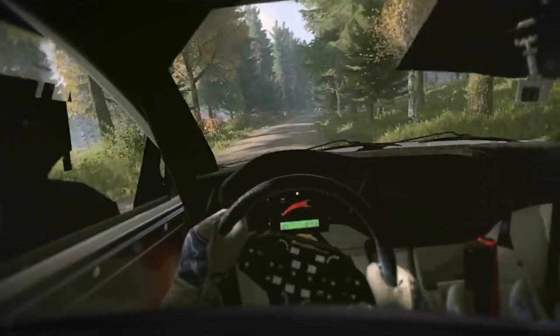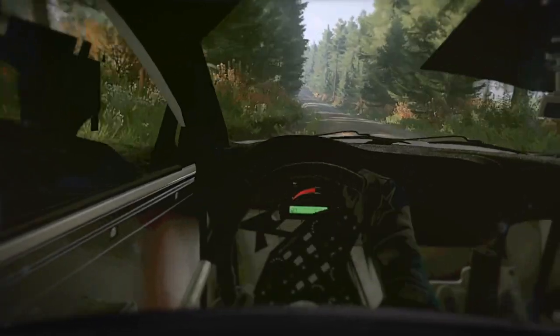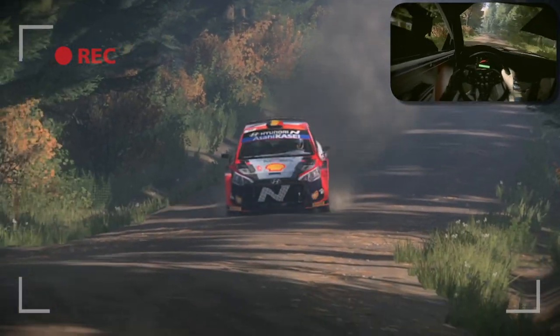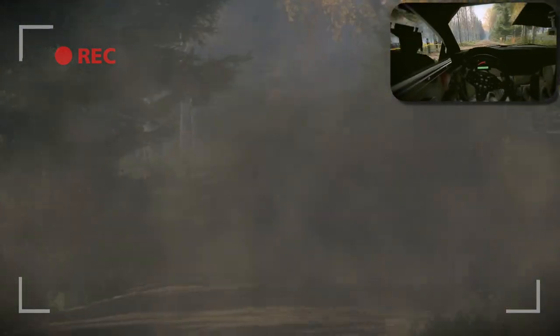Tightens, into 6 left of a crest. 100, early 5 left of a crest. 100, keep middle of a crest. 80.